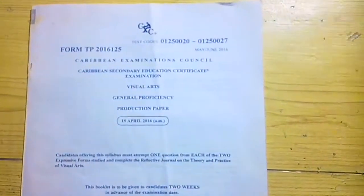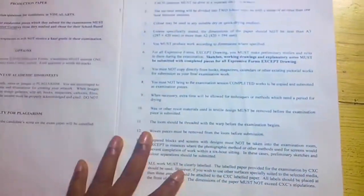By now you must have gotten the exam paper — this is an old one. As soon as you open the booklet there are reminders and instructions, so ensure to read those.